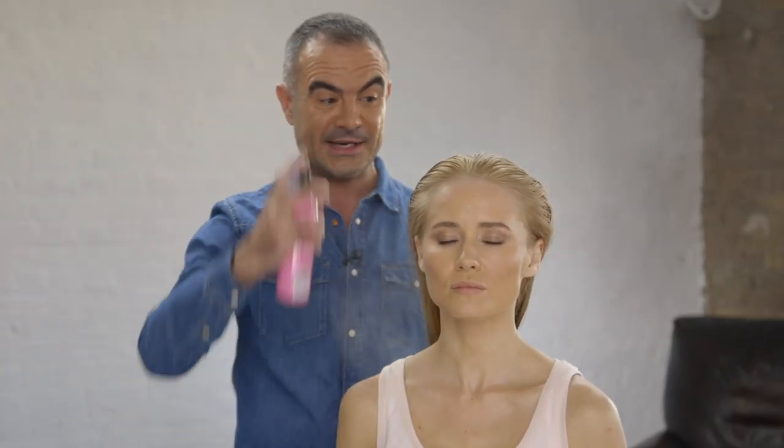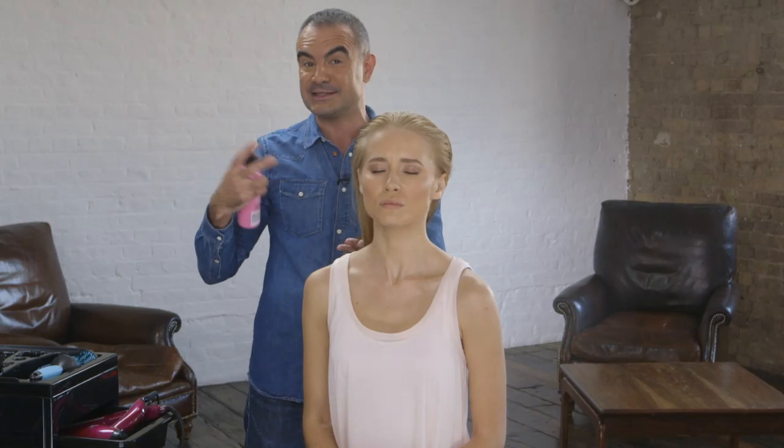So before we start to blow dry the hair, what we need to do is prep the hair. We're going to use a heat styling spray — we spray that liberally throughout the hair. It's lightweight, it's clean and it leaves the hair feeling very fresh and protected. Once we've applied the styling product, we then comb that through to make sure that every single hair on the head has got some of that beautiful conditioning mist.